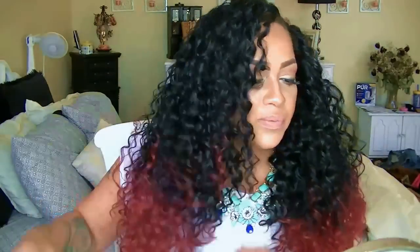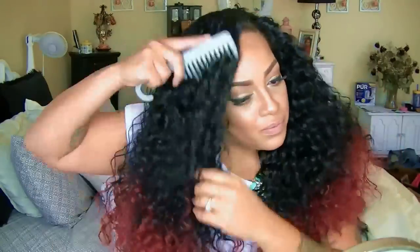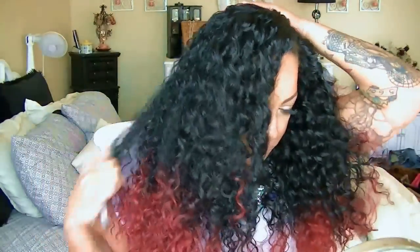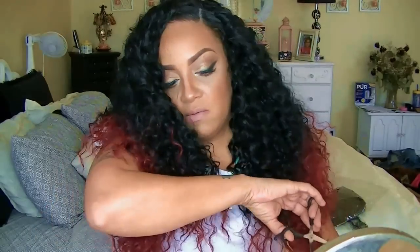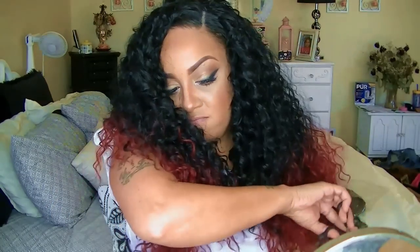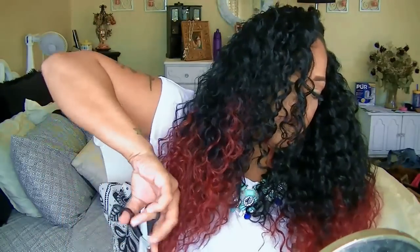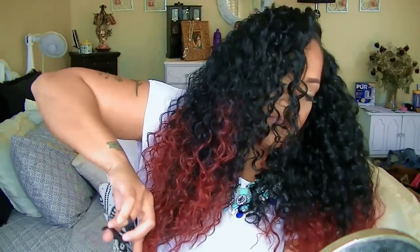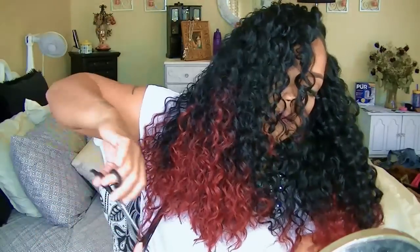To give this wig a little bit of life and make sure it doesn't look packaged and wiggish, go ahead and take your fingers and finger comb through it, loosening up those curls. Along with that I'm going to be using a wide tooth comb just to make it a lot easier because my fingers do get tired. She is pretty long and a little uneven so I decided to take my scissors and layer her and cut her out to give her a little more style, since I don't want her too long or looking fake.